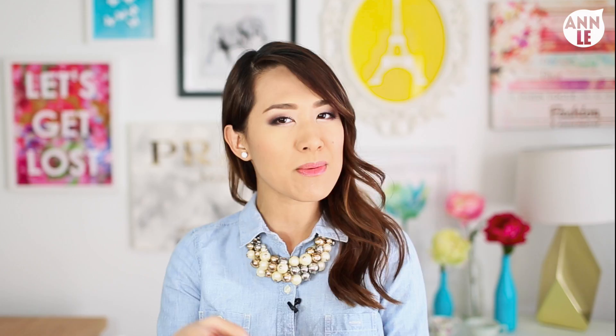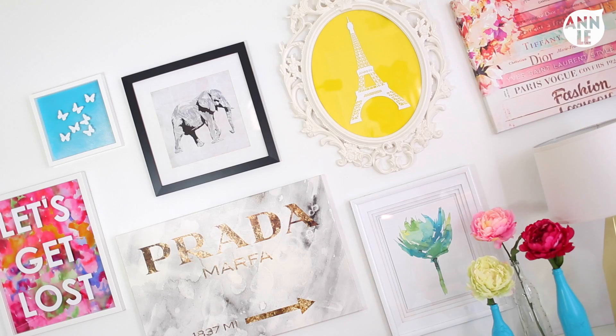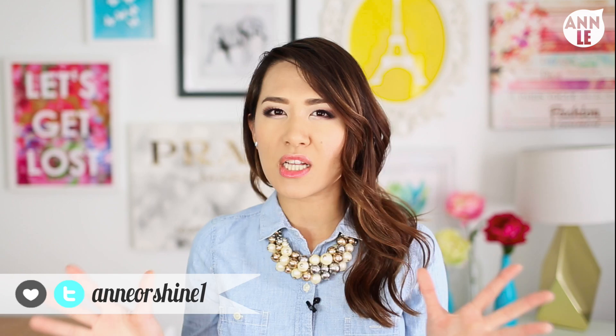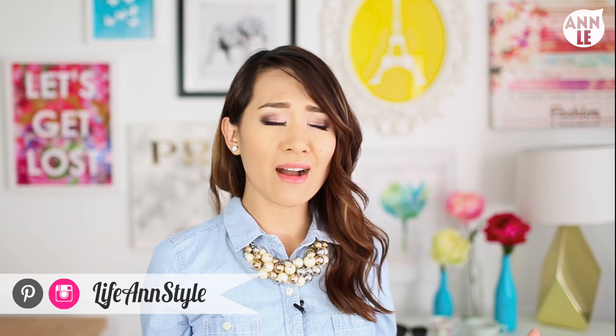I am back with another fun project for you guys, and today we are making some wall art. The other day I realized I have all these awesome artworks but nowhere to put them. I'm a very eclectic person - I like all sorts of stuff, not one particular style. I like vintage, retro, pop art. So I decided to put them all on the wall, and I really love how it turned out. I felt I was missing a few elements, so I made my own art too. Today we are going to be doing that - let's get started.